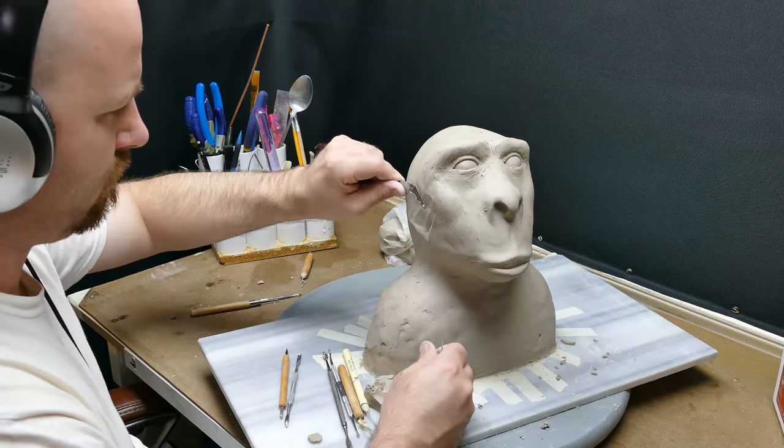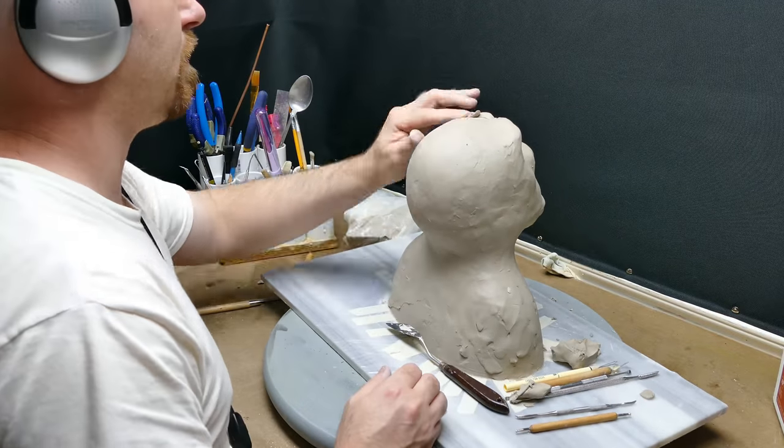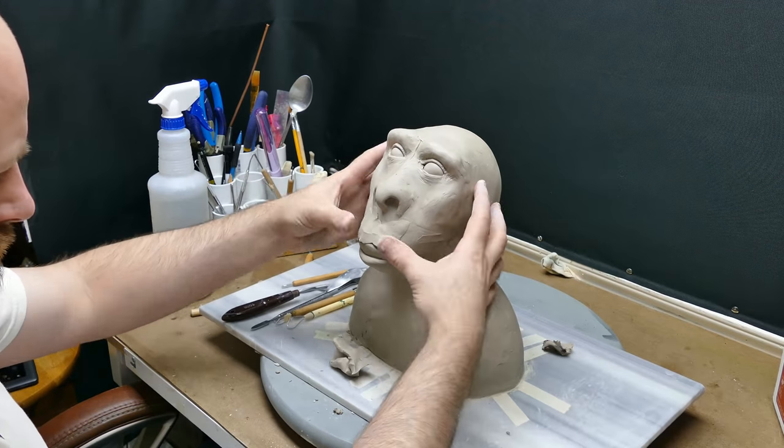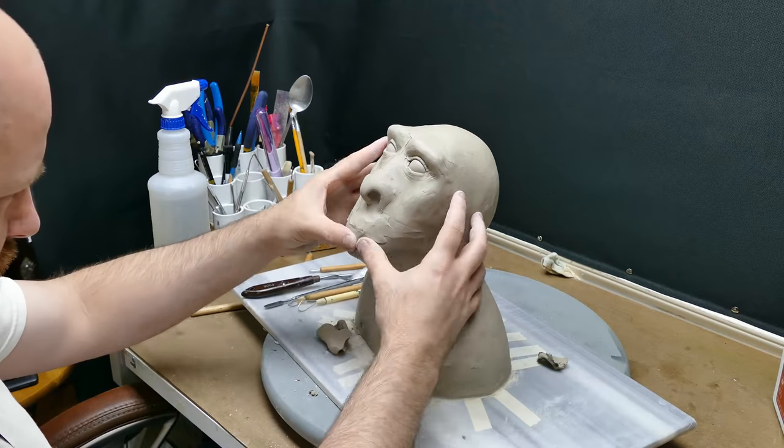Right here I'm taking a little clay from the left side because it's a little heavy over there, and I'm blocking out by the eyeballs — the bridge, the brow basically — kind of squaring that off a little bit.